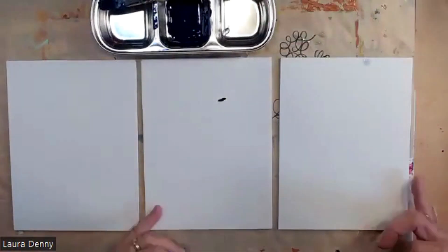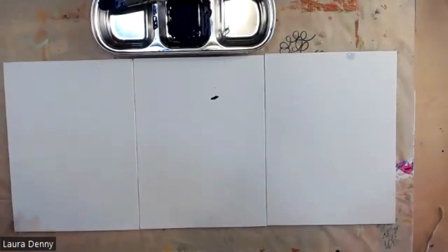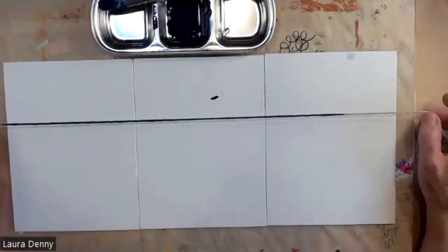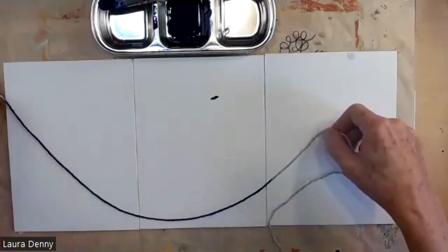I've got all three canvases. I could do them separately. I could consciously look at the composition handout and pick which composition I want to do, or I could just go for it. I'm just going to go for it. If I hold it taut, I'm going to get straight lines. If I'm a little bit slack, I can get curved.